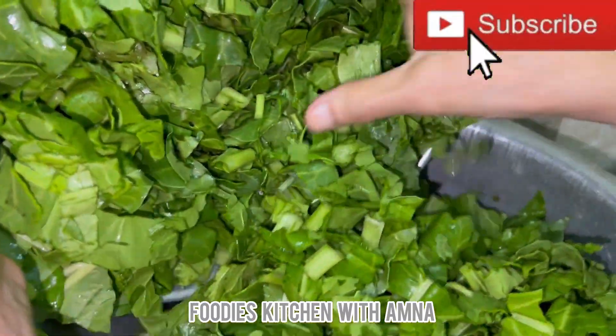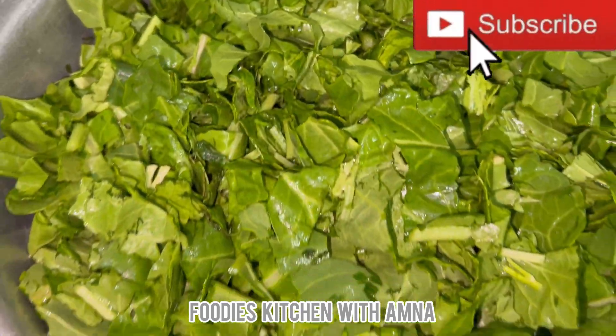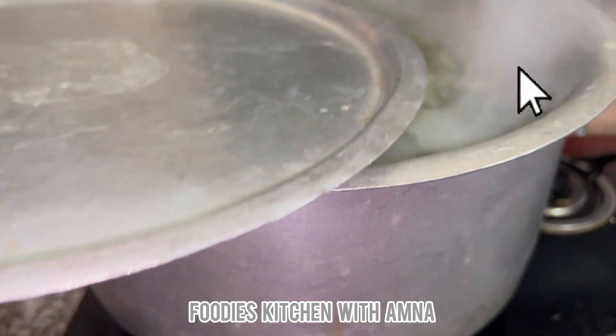Then I cut 1 kg of palak and added it into the saag as well. I covered it and let it cook. Now the water has reduced.